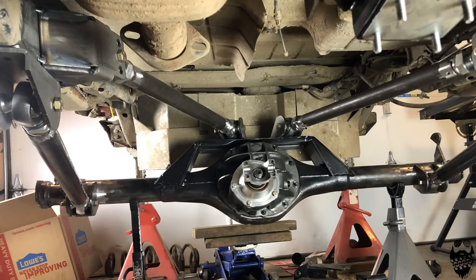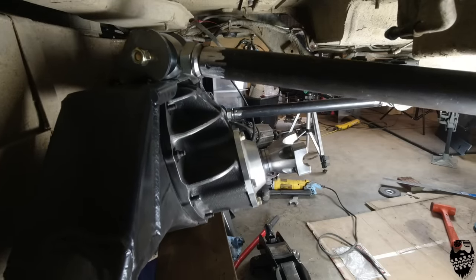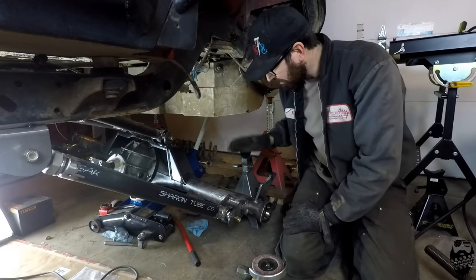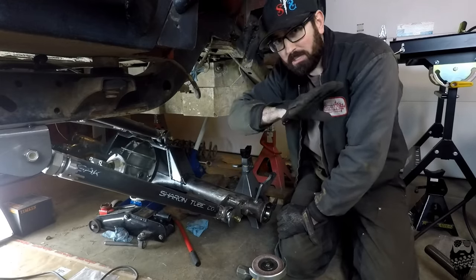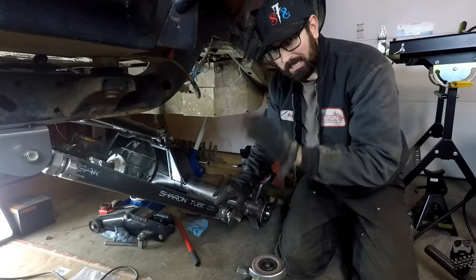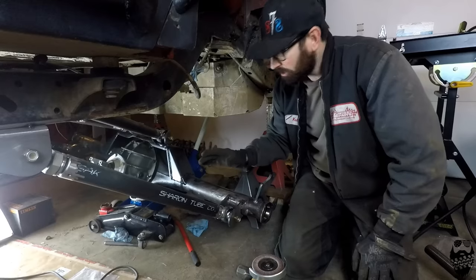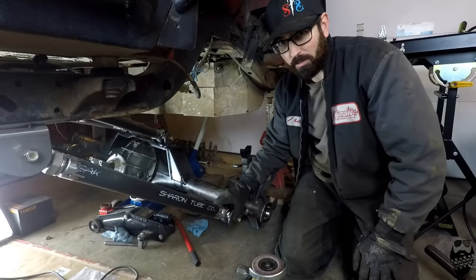With everything tacked into place, you want to run it through its whole suspension cycle — all the way up and all the way down — making sure there's no binding or anything causing problems. Also watch the driveline angle as it goes up and down, making sure it points directly at the transfer case all the way through its cycle. Especially with shorter wheelbase TJs, you really need that extra driveline angle. Everything looks really good and I'm happy with the way this turned out.